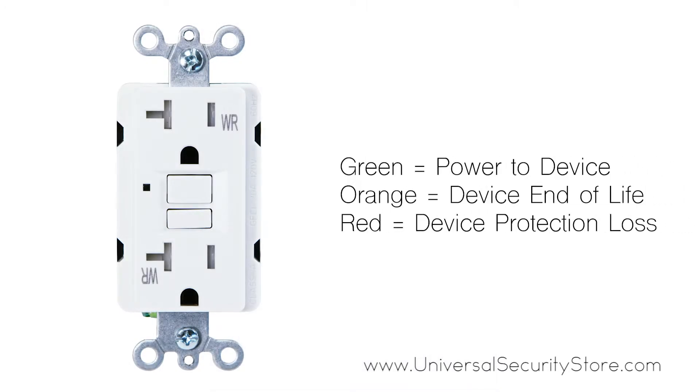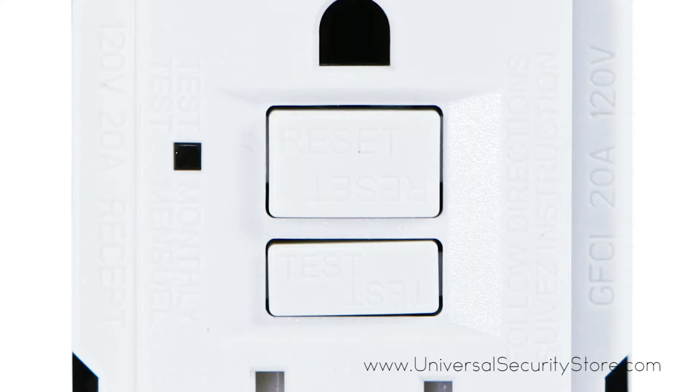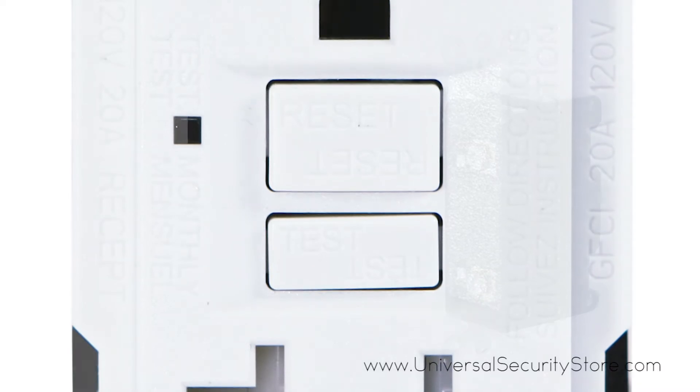An end-of-life indicator will provide a notification when the ground fault circuit interrupter is no longer delivering power, and large test and reset buttons that match the GFCI color make this an ideal addition for residential and commercial installations.